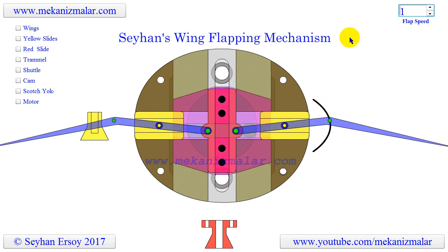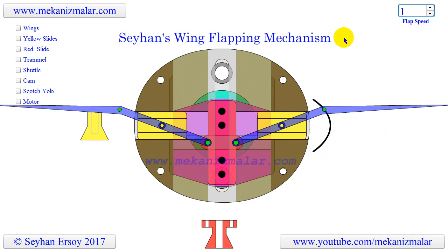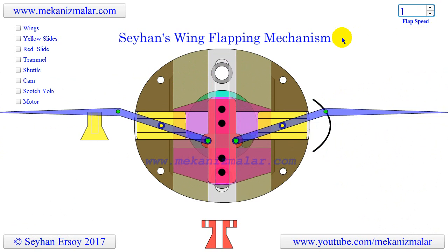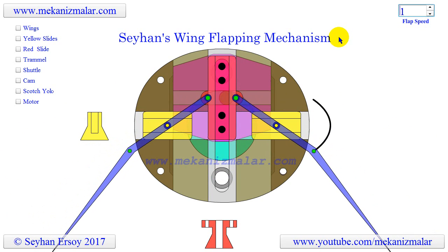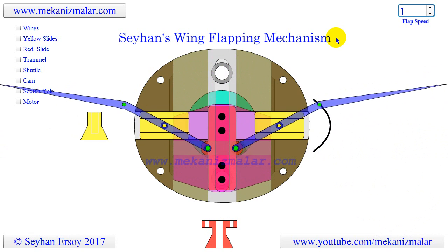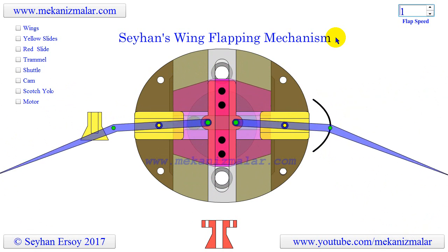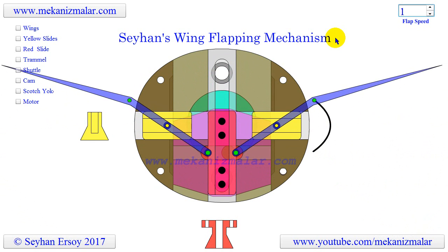I am planning on continuing to work on this mechanism to further improve it and I'm open to suggestions to make this design better. If you ever build one, please send me a video of it so that I can put a link to your video on my webpage. I would also appreciate it if you gave me credit in your video and put a link to this YouTube video.